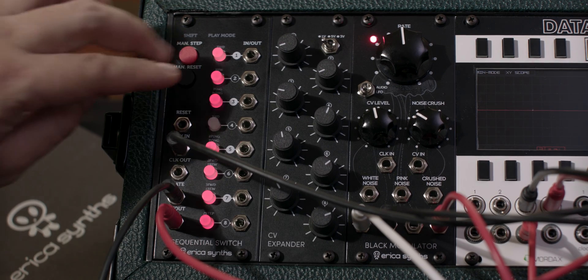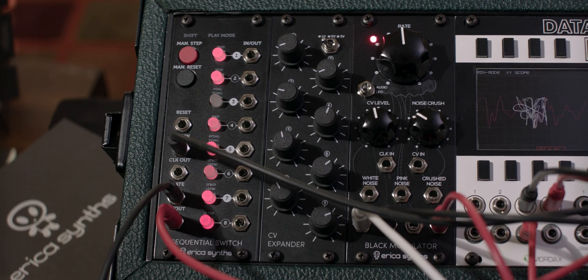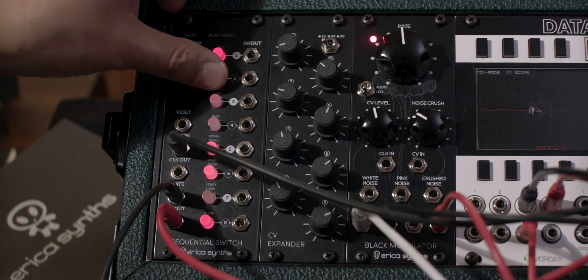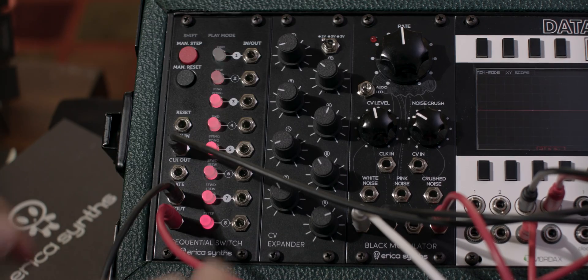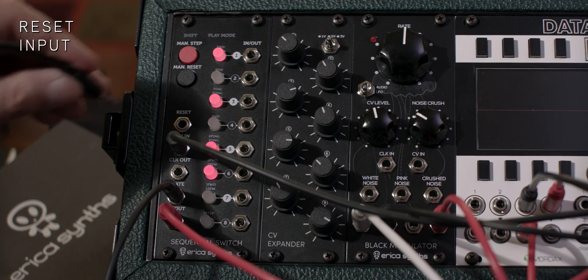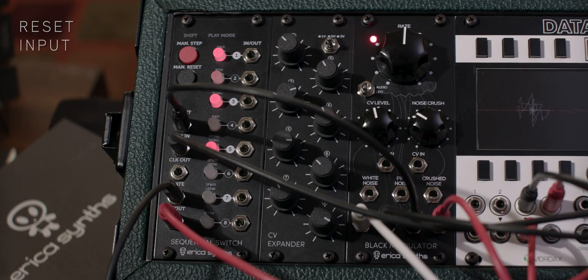If you hold two buttons it ties them together. There is also a reset input — if you plug in any modulation source it will reset before the end of the sequence back to step one.